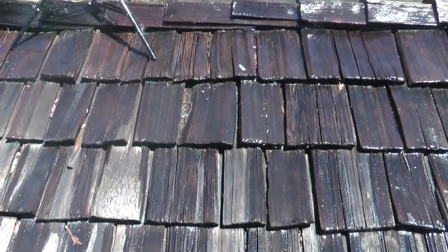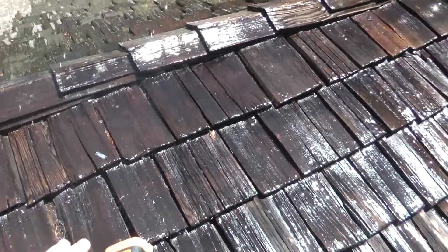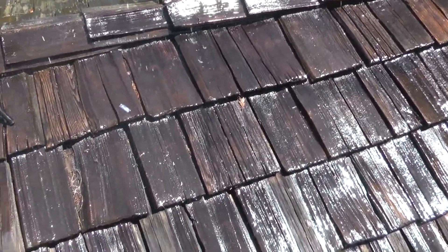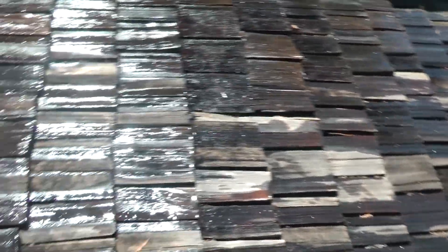The only downside to having one of these on your roof is it wastes a ton of water. But when you run it, it actually cleans your roof off. So when you start it up it's going to be nasty water coming out of the downspout. But once you run it for two to three hours it should clean off the entire roof and it will go into the downspout.